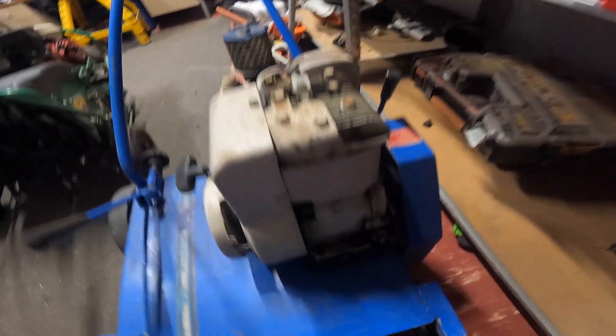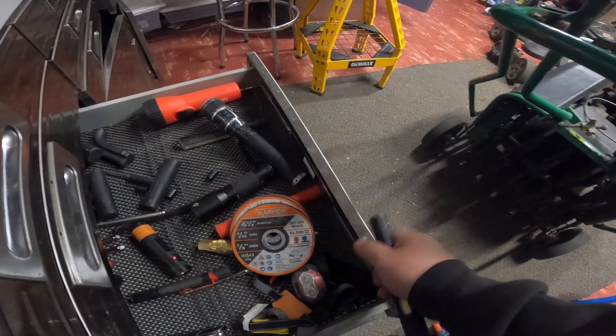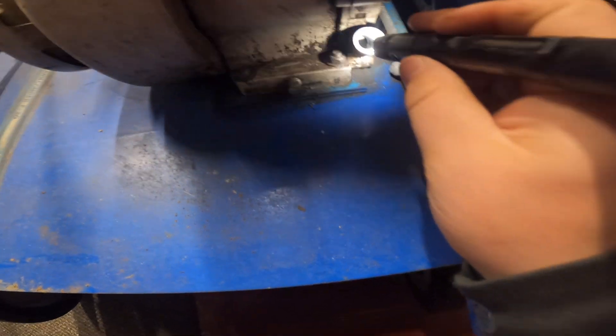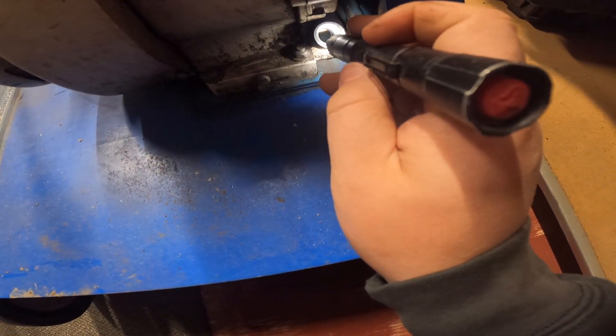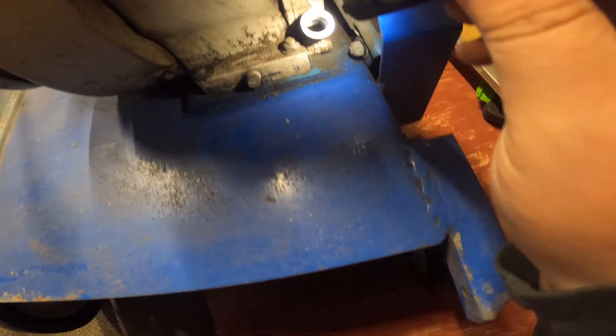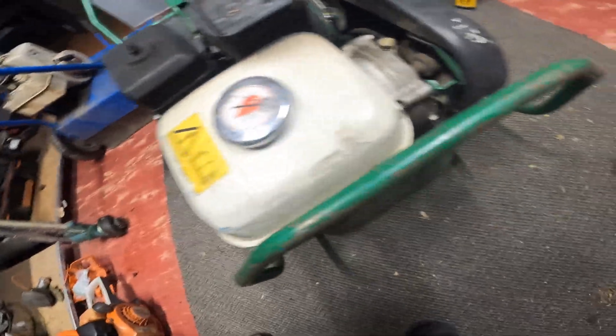We'll go for this little guy first. There's just this little cap — it doesn't have a dipstick, you just kind of see if there's oil in it. Doesn't look like there's too much in there. There's some in there, probably could be topped off. This guy I believe has the same concept — yep.